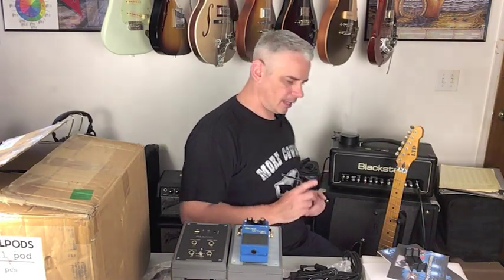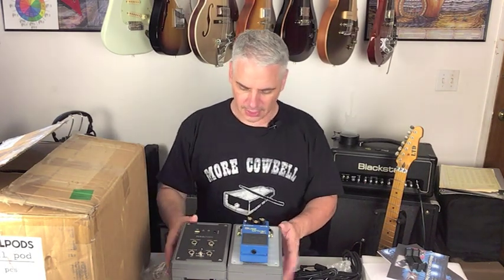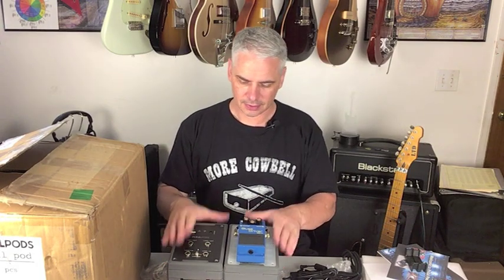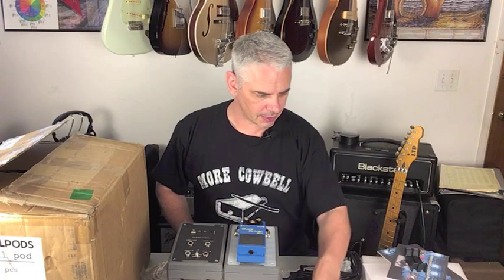I have always had to run a USB-powered gooseneck LED light on my external pedal board to light everything up, so the built-in LED lighting is one of the really cool things about this. So that's the unboxing — we'll cover the rest in the next video.